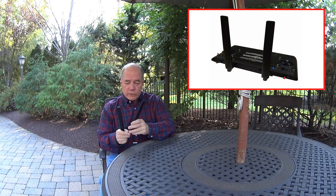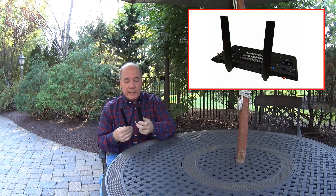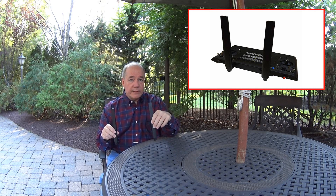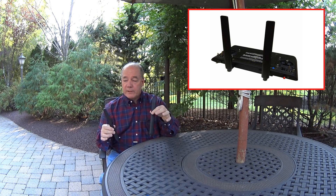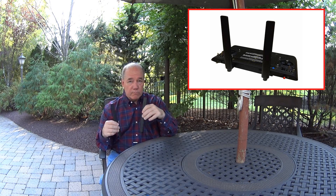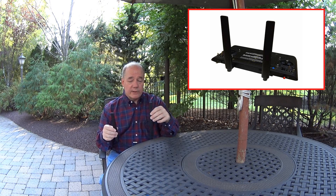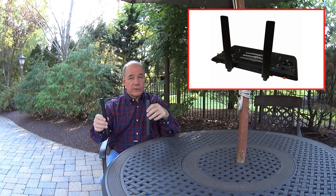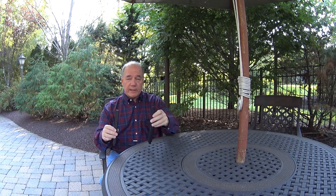If you own a Yuneec Typhoon H, they've released these high-gain antennas — 7 dBi gain antennas that actually replace the two antennas on your Yuneec controller. Now those stock antennas are pretty good, but these have a gain built in which will give you much more distance. The best part for me is these are not primarily directional antennas — they're omnidirectional. That means the minute I put them on, I can do all the stunts I'm used to: flying around myself, flying behind me, flying in front of me, and I still get the additional gain.